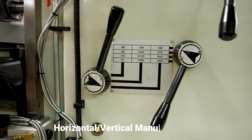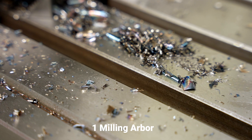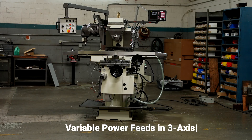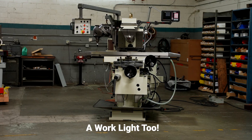Also included: horizontal/vertical manual drawbar, complete coolant system, one milling arbor, one inch, two swing bushing, table backlash eliminator for climb milling, and variable power feeds in all directions with free axis rapid travelers. Universal tables and a work light are included too.